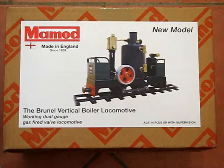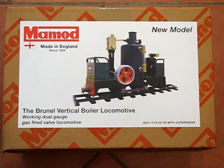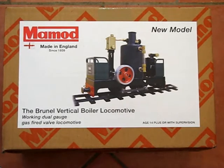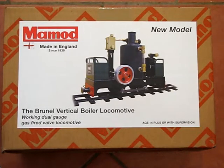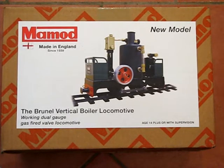Following on from the success of the new Mammoth locomotive Mark 1 and 2, Mammoth have now introduced the Brunel Vertical Boyer locomotive, which is their first working dual gauge locomotive.